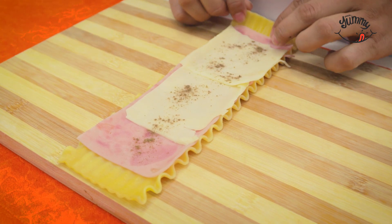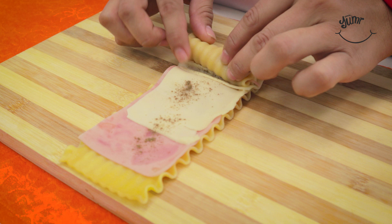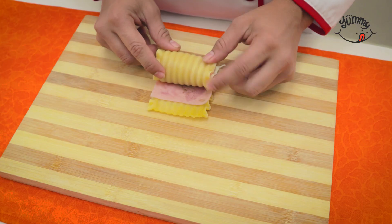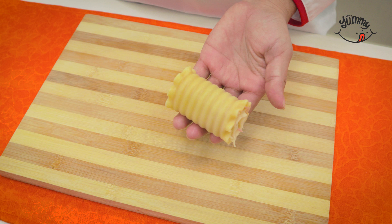Did you know that although Italy is the land of lasagna, the United Kingdom is the nation that consumes this dish the most per year? With our hands we will take one end of the lasagna sheet and carefully roll it up with the filling towards the other end. You should have a kind of stuffed roll like this.